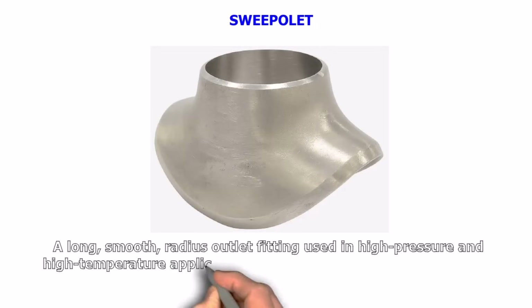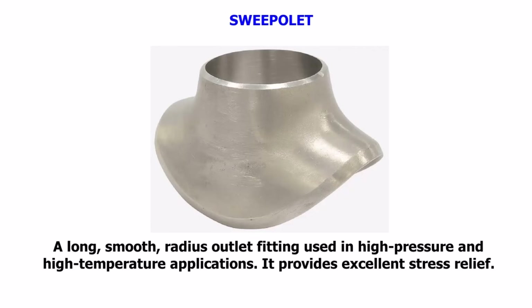Sweepolet. A long, smooth radius outlet fitting used in high-pressure and high-temperature applications. It provides excellent stress relief.